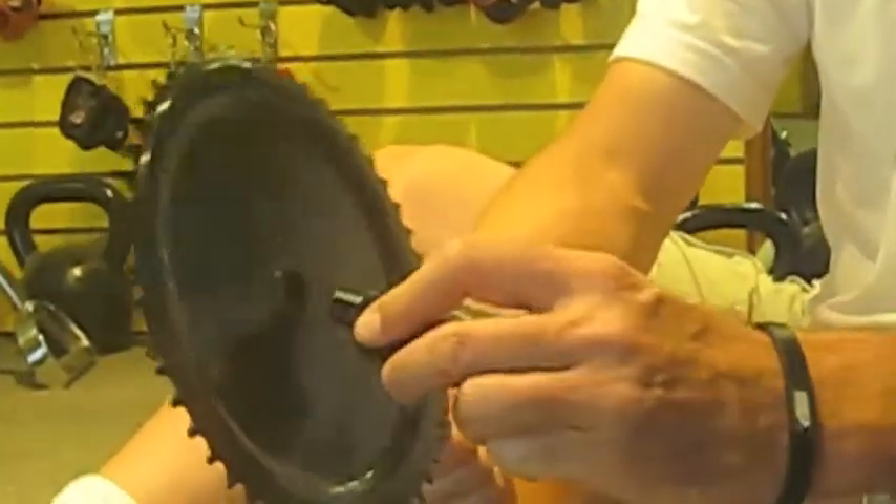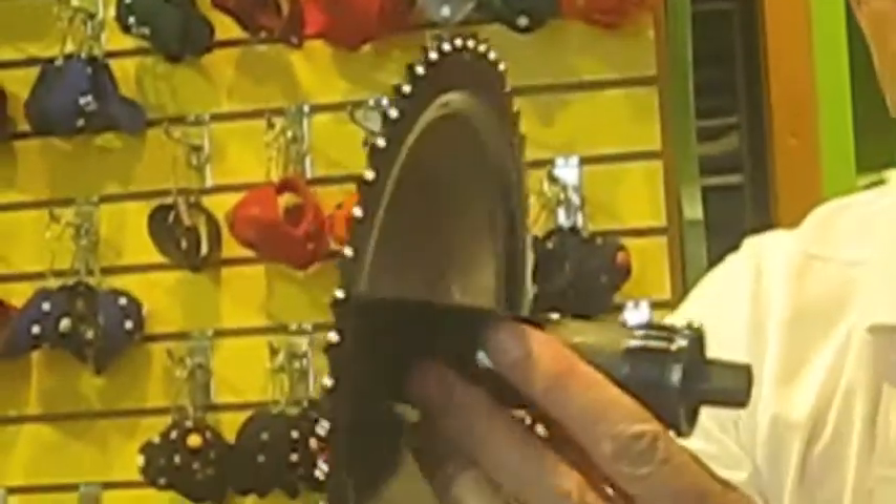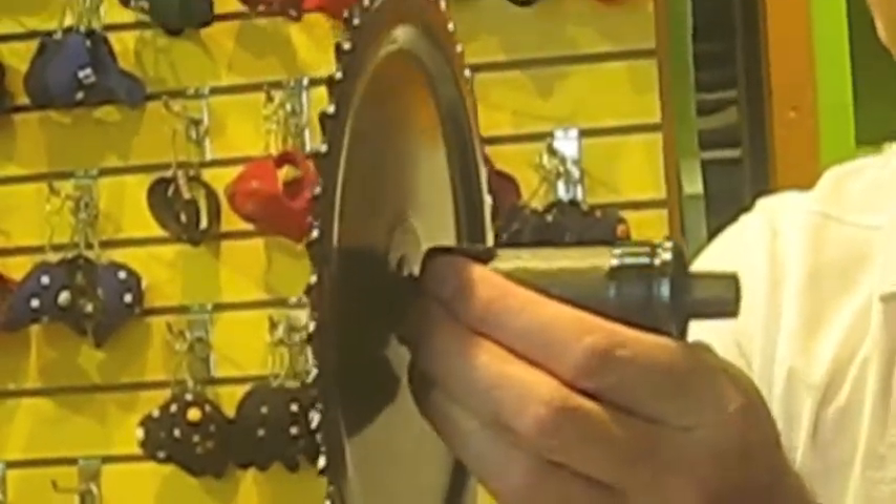With your square taper, the bottom bracket fits directly into the square hole on the crank, and this is for Schwinn bikes dating 2004 and prior.